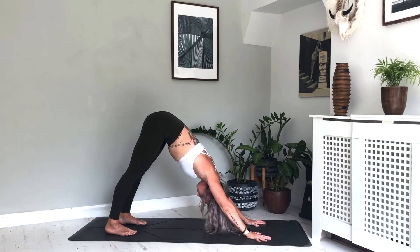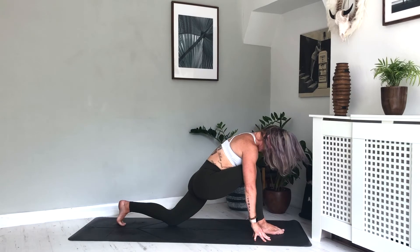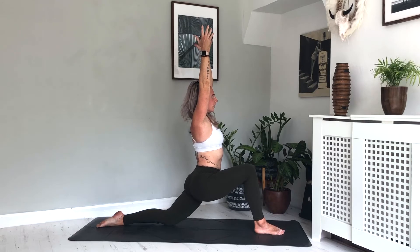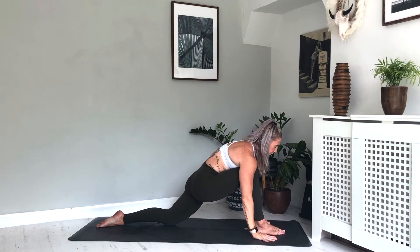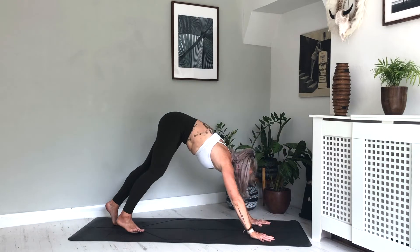Inhale, exhale. As you inhale, step the right foot forward, drop down onto the left knee — rising up into low lunge. Inhale, exhale. One more breath here, inhale. As you exhale, frame the right leg, step back down — right foot with the hands. Tuck the toes on the left foot, lift the left knee, step back into downward dog.